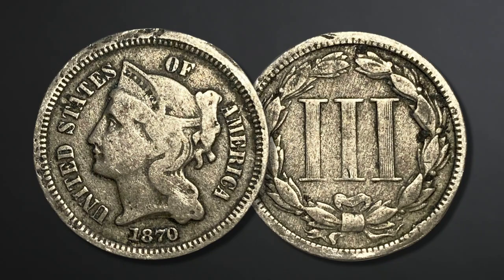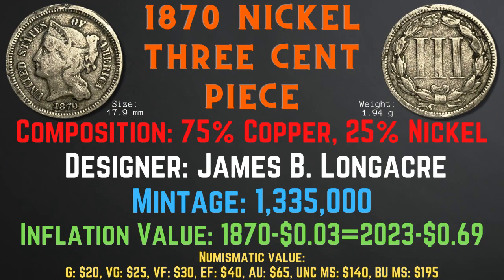The 1870 nickel three cent piece has a size of 17.9 millimeters and a weight of 1.94 grams. Its composition is 75% copper and 25% nickel. The designer was James B. Longacre and the mintage was 1,335,000. The inflation value is 69 cents for the year 1870, and the numismatic values range from $20 in good condition up to $195 in brilliant uncirculated mint state condition.